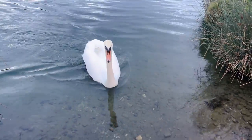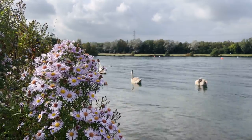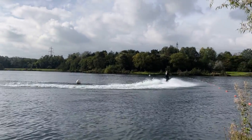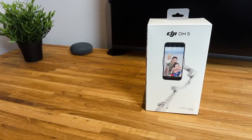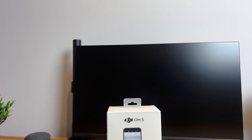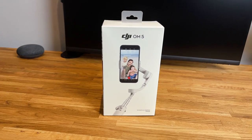I film everything on this channel using my iPhone, so when it comes to creating the best content possible, having just picked up the iPhone 13 Pro Max, I'm always on the lookout for new accessories that will improve the production quality of my videos. Hello, this is Semplist, and in today's video I will be giving you my review and unboxing of the DJI Osmo 5, or the DJI OM5.